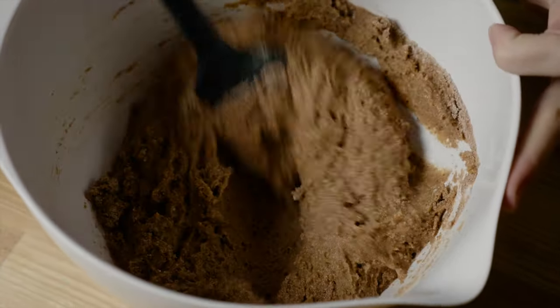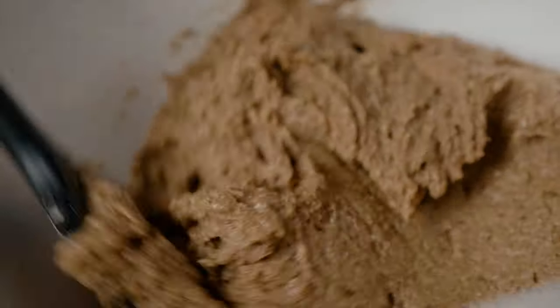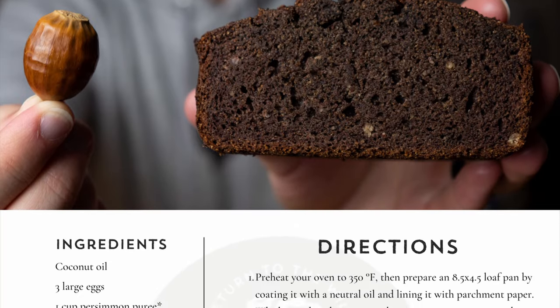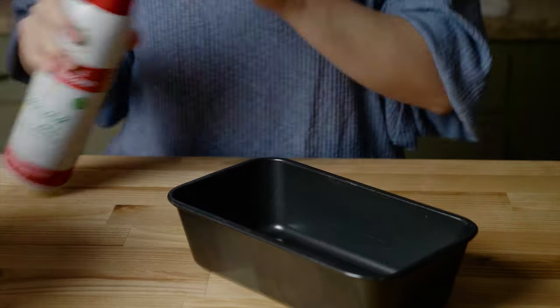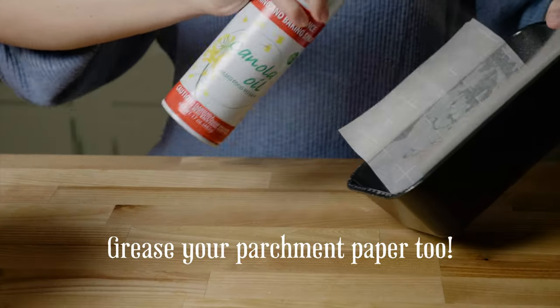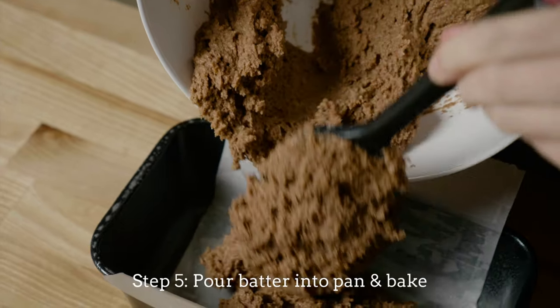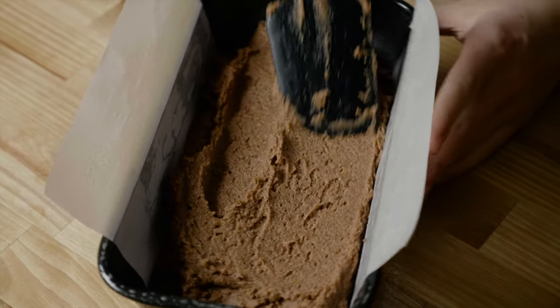You'll notice the batter start to thicken considerably, perhaps more than other batter breads you've done. But don't worry, this is expected. By the way, we made a printable recipe card that you can download for free. Get out your eight and a half by four and a half inch baking pan and coat with a neutral oil to prevent sticking. A piece of parchment paper can be added for easy removal later on. Pour in the entire mix and take care to spread it out evenly across the whole pan.